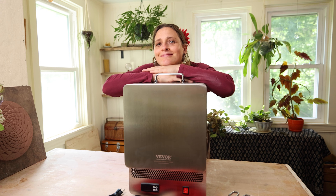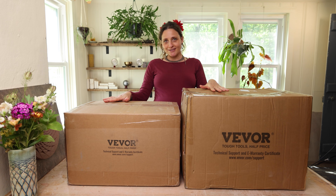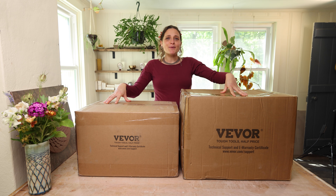Hello and welcome back, or welcome if this is your first time on my channel. I'm excited — I received these two boxes from Vivore, so let's open them up and see what we're working with.